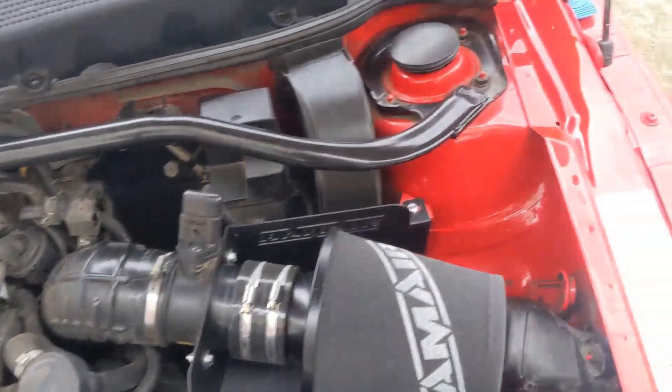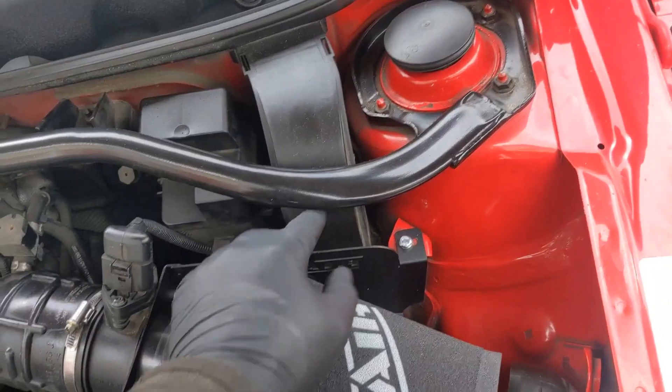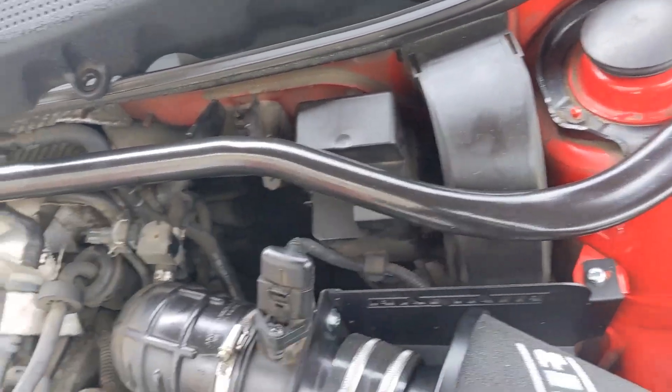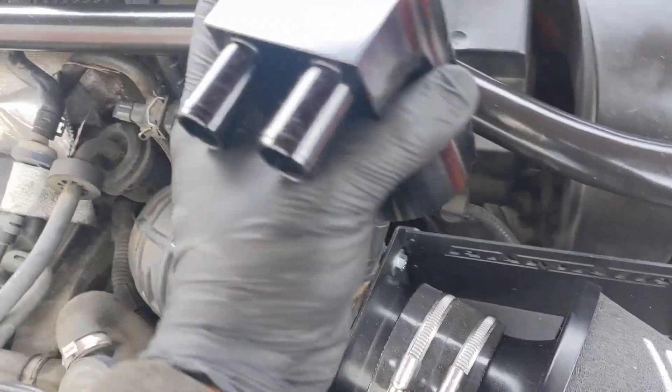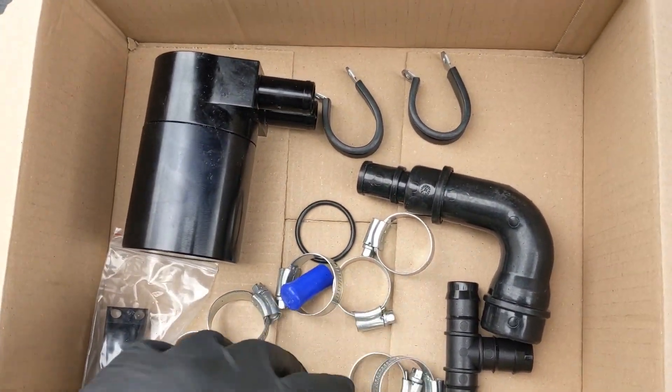Quick one today on installing the catch can kit that Billy provides. This is an install on a BAM engine and is very similar to what you have to do on other cars. We're going to need to remove the air filter to get that out of the way, take the waterfall cover off, and remove the strut brace as well.